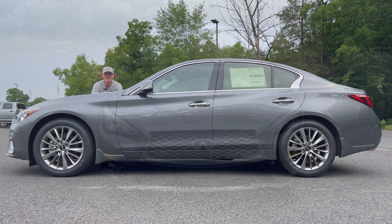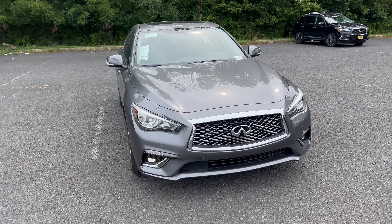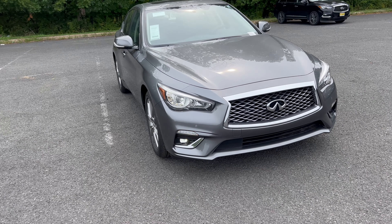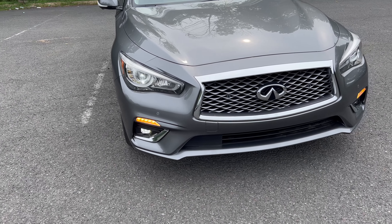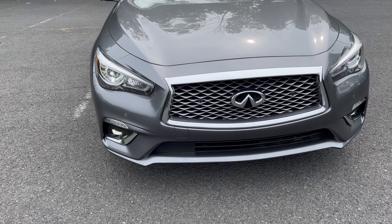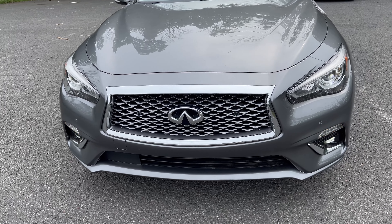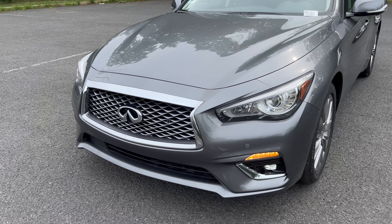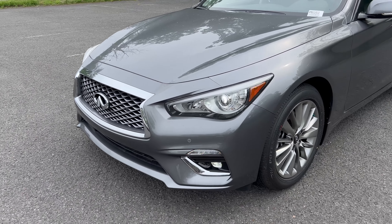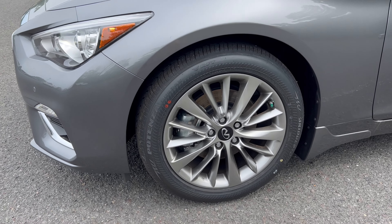Up front, the Q50 in Graphite Shadow has a full spread of LED lighting including the fog lamps, a chromed-out Infinity grille, and some graphite accents on the front splitter area. It still looks pretty good for an older design on this sedan.